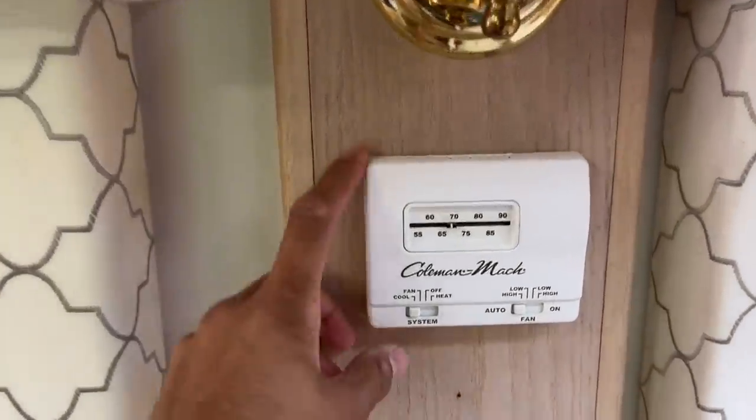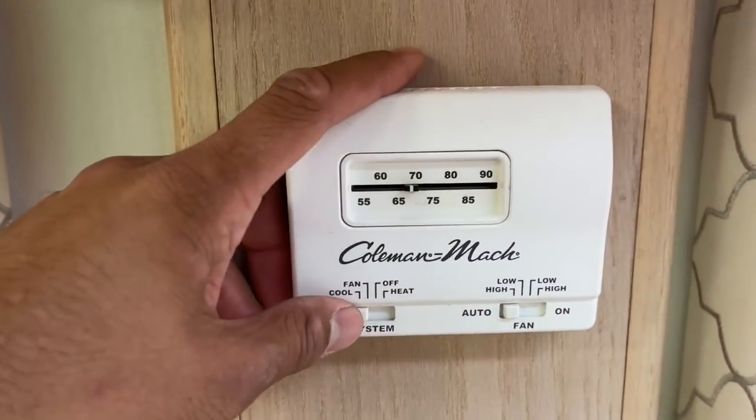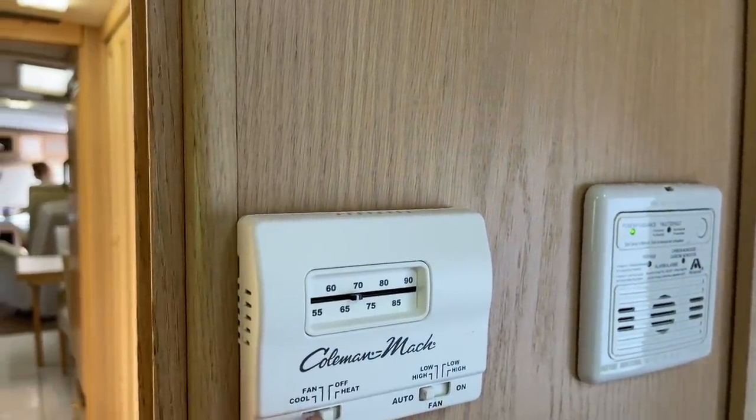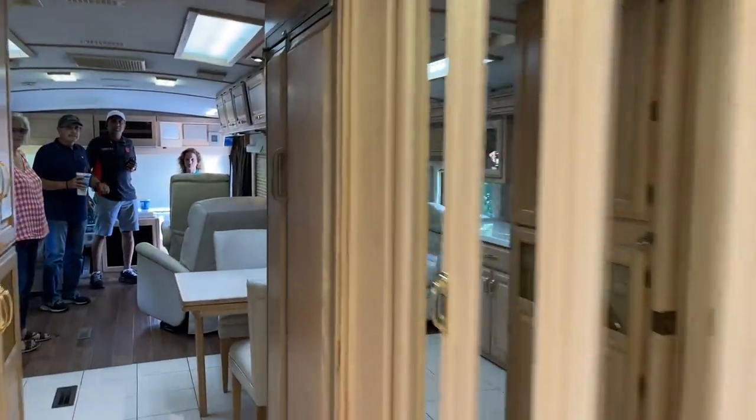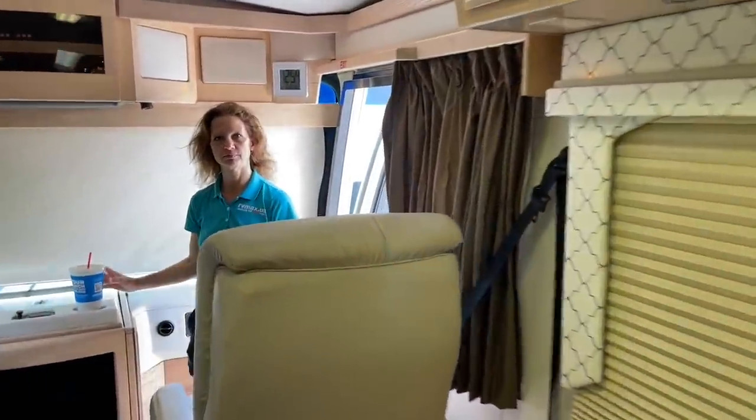Here's air conditioner number one — this is zone one up in the front. There are some controls we'll walk through later, but for now I'm just going to set it to off. And one more air conditioner control for zone two — and that's off.